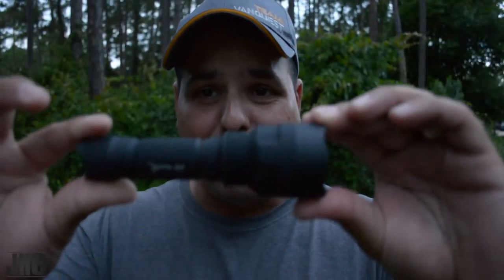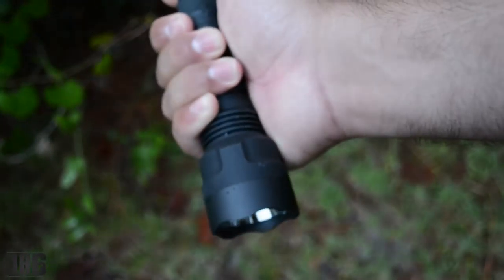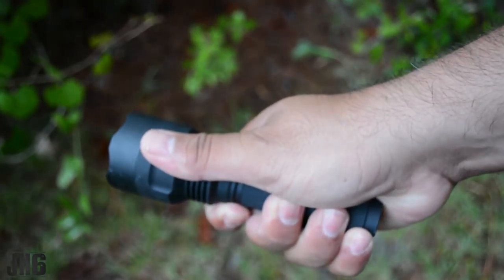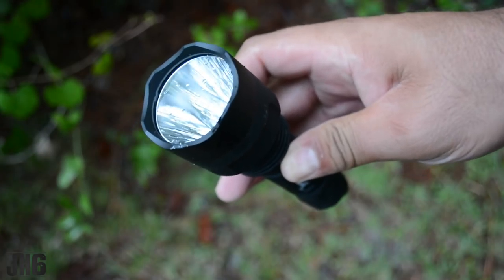It's a pretty beefy light. If you can see, it's not that big, but it's pretty beefy. So I will put it not in the category of everyday carry. I will put it in the category of home defense, survival situation, vehicle safety light. If you're looking for a light to put in a couple of bug-out packs, 20 bucks — pretty, pretty good.